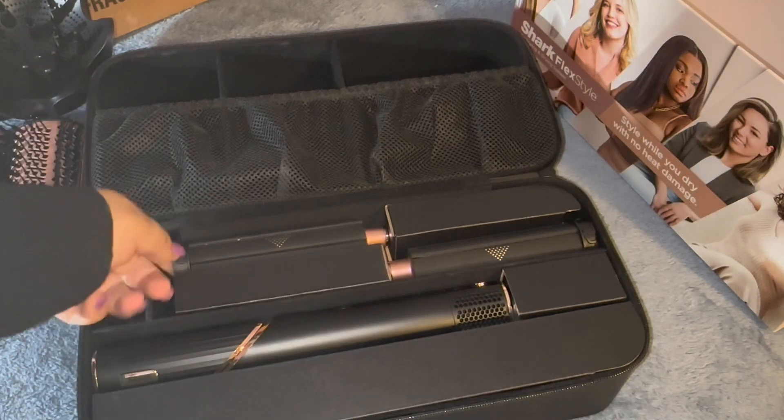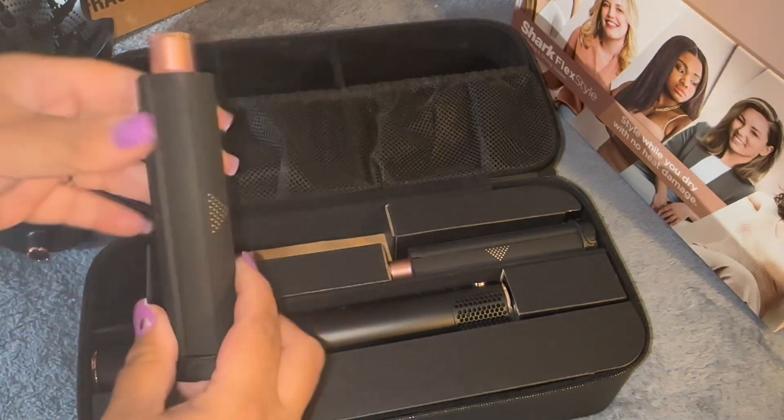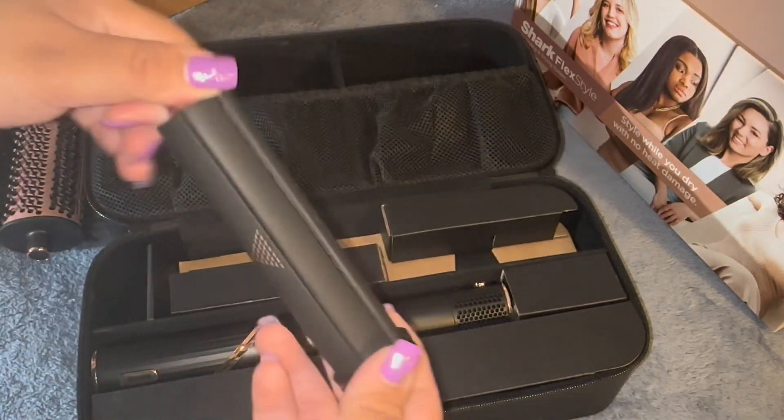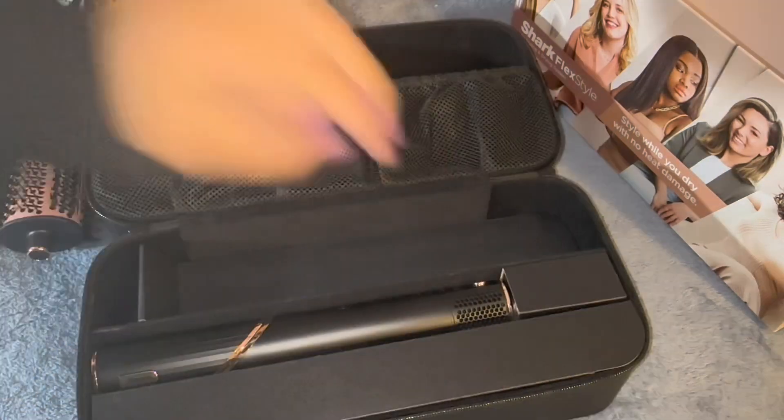This is the styling concentrator. The auto wrap curlers — this is the left side to go ahead and get those air wrap curls, which is really nice. And the right side.